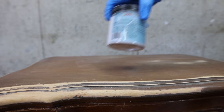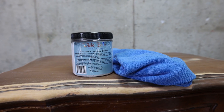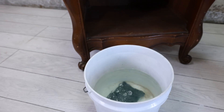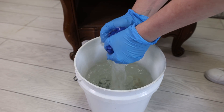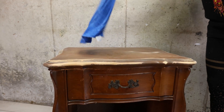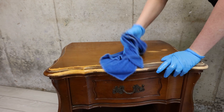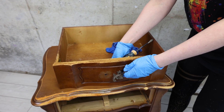Once the sanding is done, we can clean the piece with White Lightning. This piece was just nasty and smelled really bad — I wish you could smell through the screen but you can't. It smelled really bad. You can also go ahead and remove any hardware at this point.